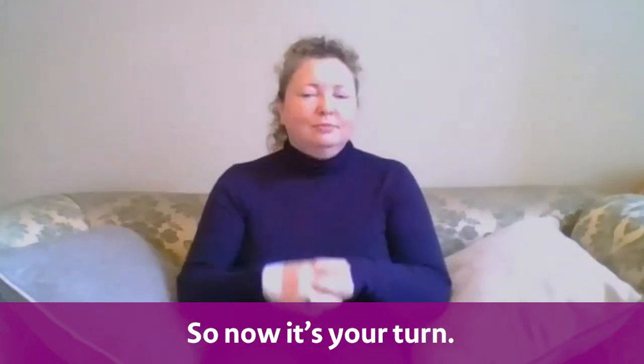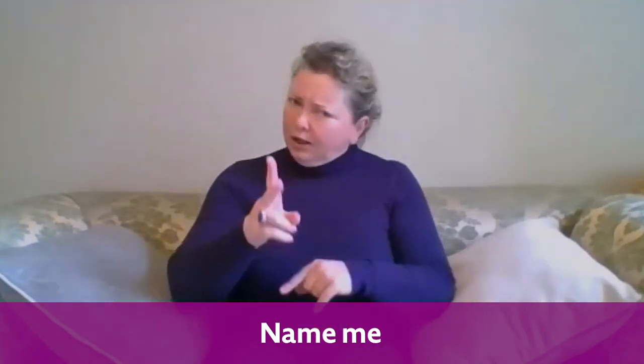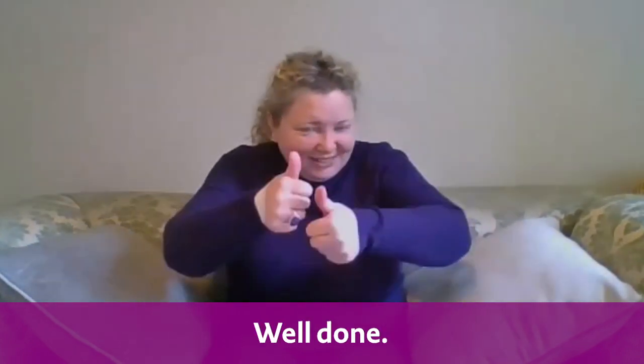So now it's your turn. Can you copy me? Name, me. Let's try that again — name, me. Well done.